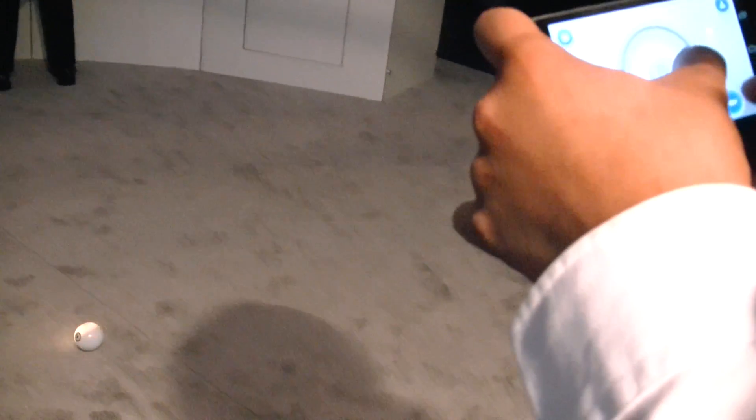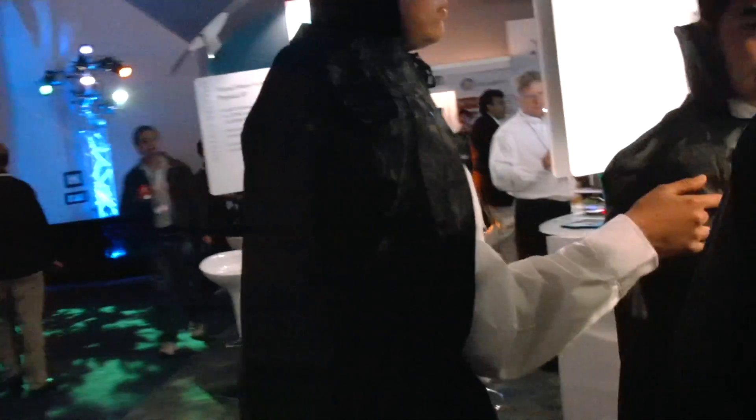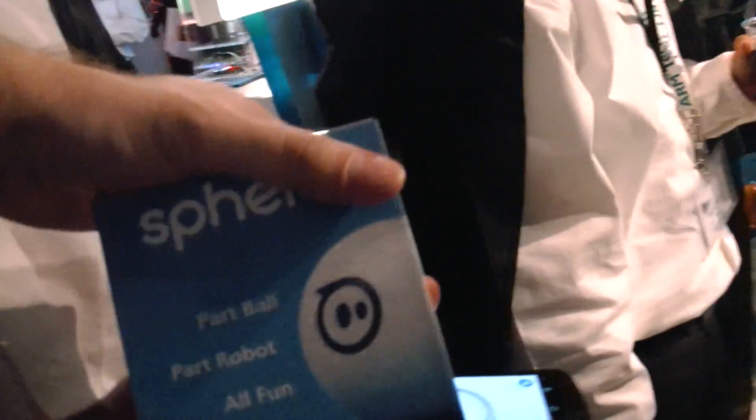How long is the battery life? It lasts pretty long, about 4 hours. 4 hours — just a ball. What's the cost of it? So this is... the box is right here. There. So it looks like this. It's called Sphero.